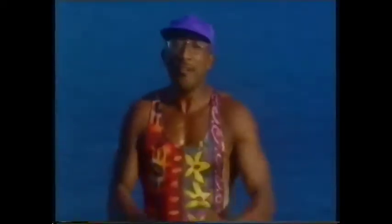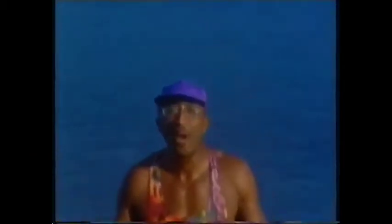Let's go! Bicep curls! Let's go! Mind over matter — if you don't mind, it doesn't matter! Put those legs in, team!